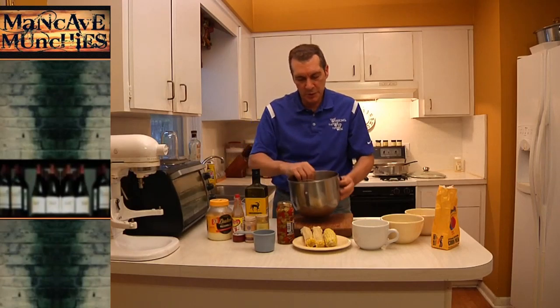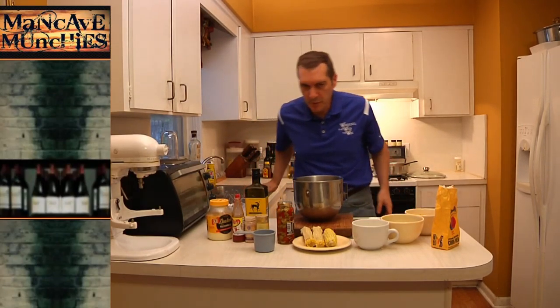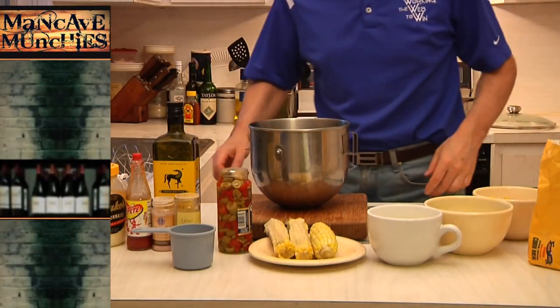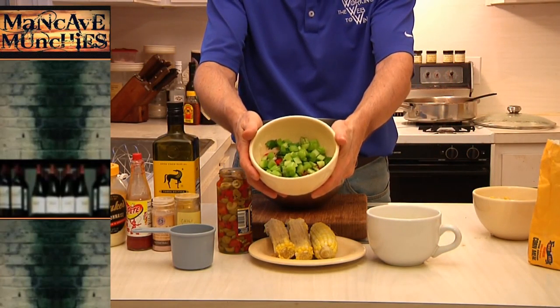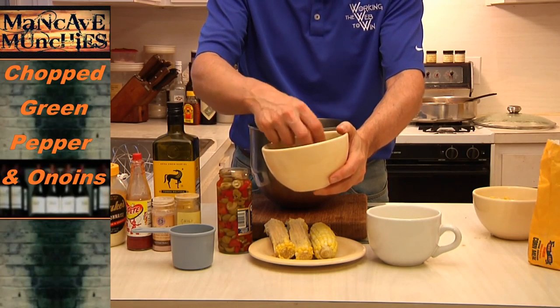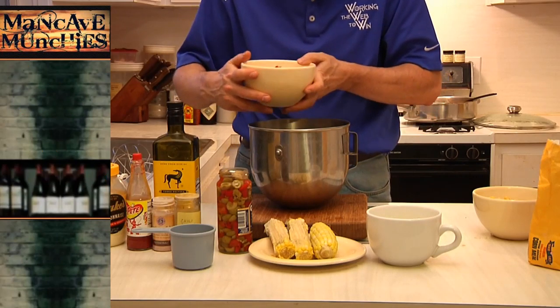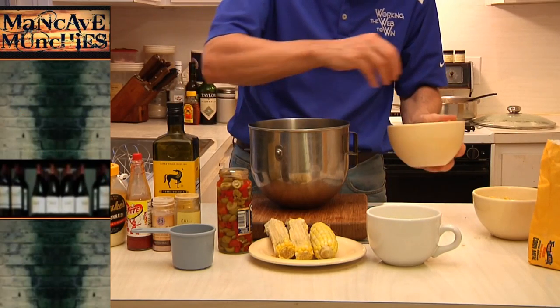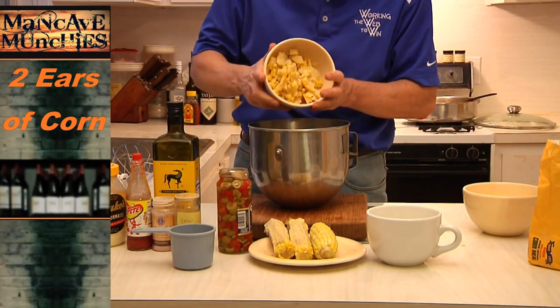We're going to add all the ingredients over here, which I'll show you briefly. This is a very easy salad to make. We've got some chopped green peppers and red peppers, a little bit of onion — put those in the bowl. I've got the two ears of corn chopped and I'll put that in the bowl too.